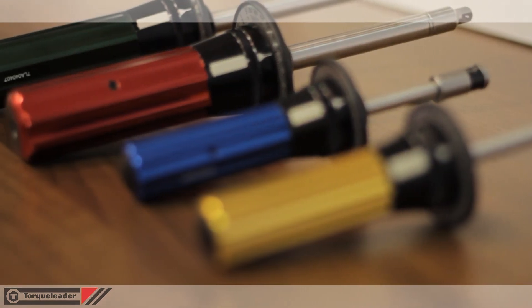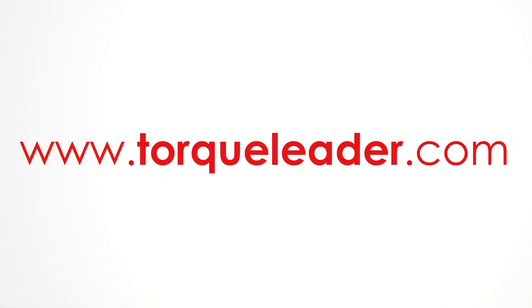For more information about Torq Leader dial screwdrivers please visit our website at www.torqleader.com.